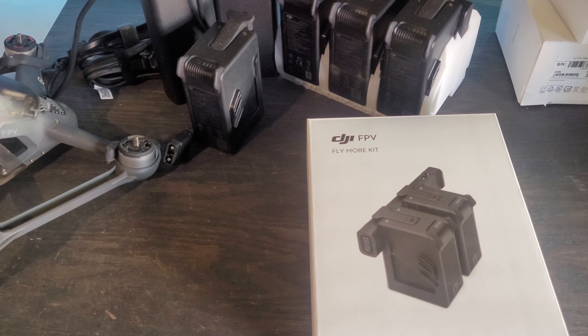This is an overview of the DJI FPV Fly More Kit. It came in this box right here that will be linked in the description below the like button.